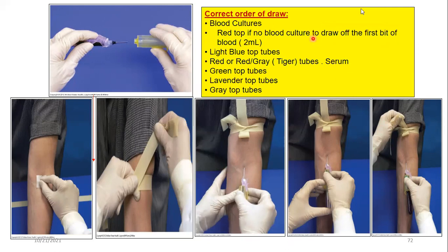The standard order of draw is: light blue, red tiger-top, green, lavender, and gray. That is the correct order of tubes. Once tubes are filling, begin inversion — as shown in the video, gently invert 5 to 6 times up and down to mix additives with blood.